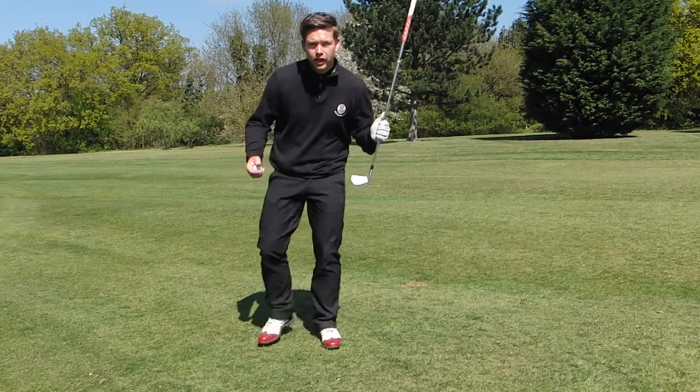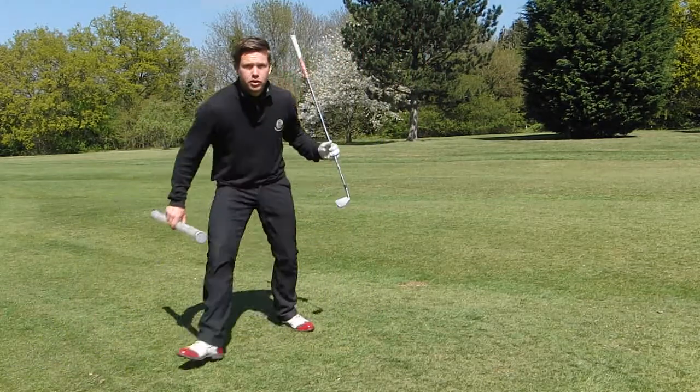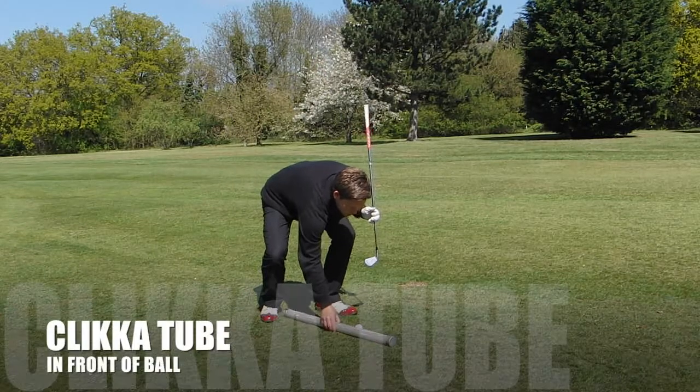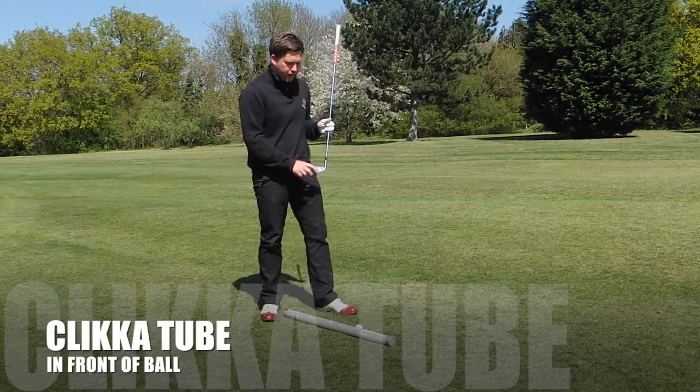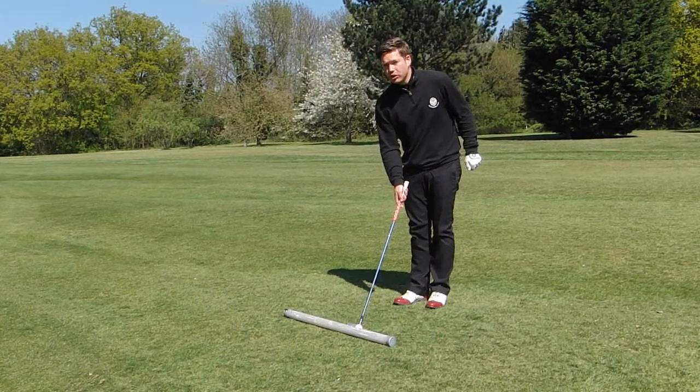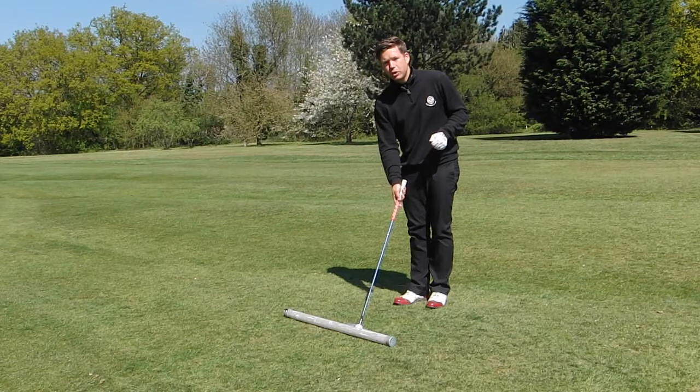In this instance I've got a clicker tube, so what I'm going to do is place the clicker tube down, put the ball just in front of it, make sure there's enough space to fit the club head in, and if you do this correctly you should be able to hit the ball without hitting the tube.